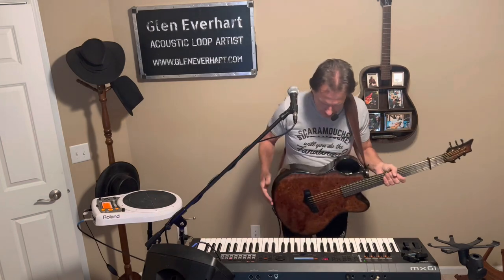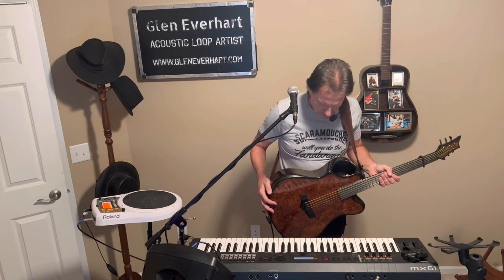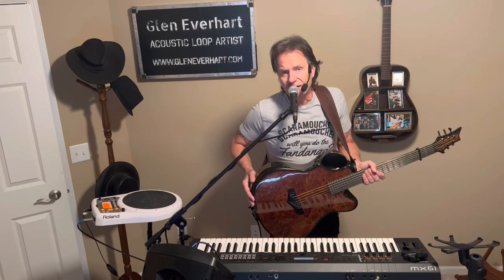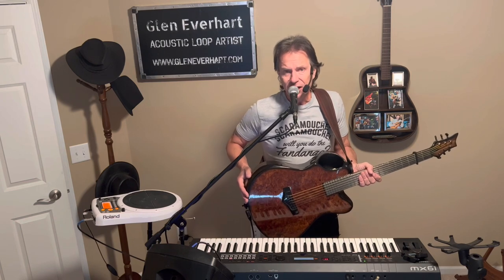I stack the vocals one, two, three right on top of the other.